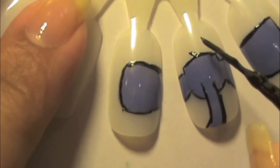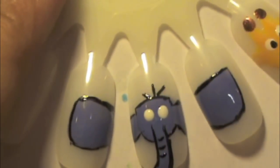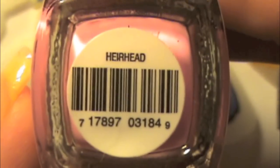After that, add a few lines to the elephant trunk to give it little wrinkles. Use whatever white you have — I'm using Snow Me White by Simple Colors. Then do two big dots for the elephant eyes.